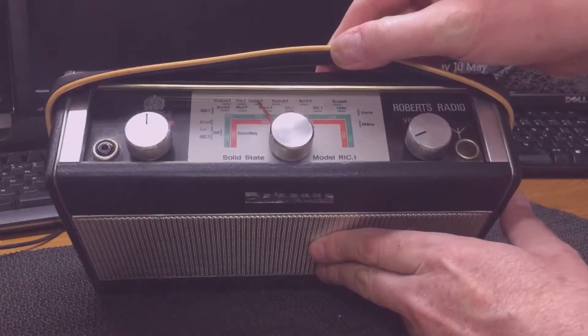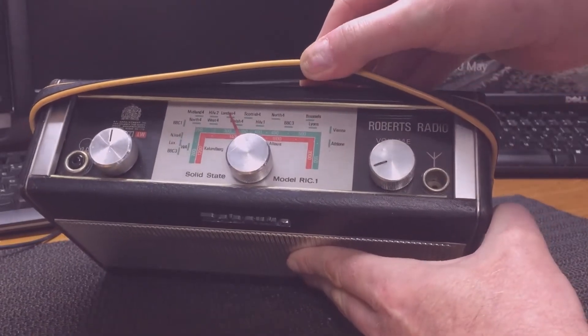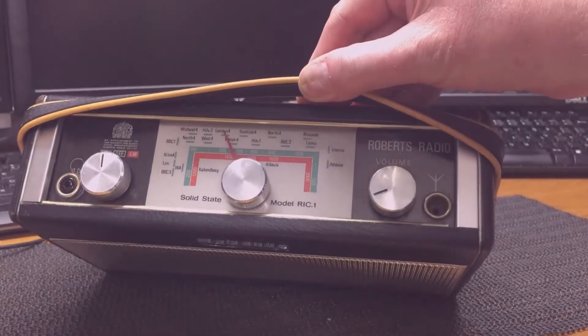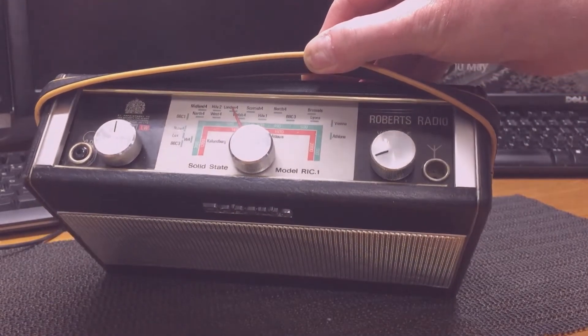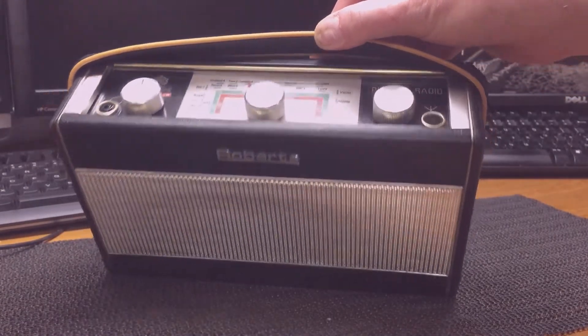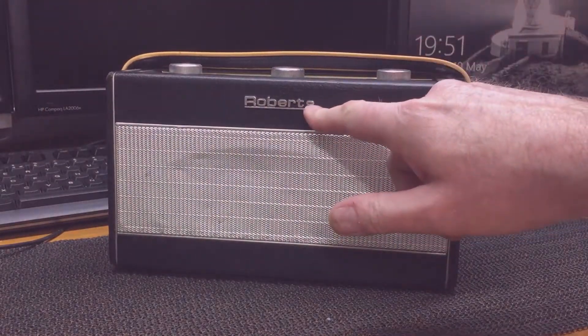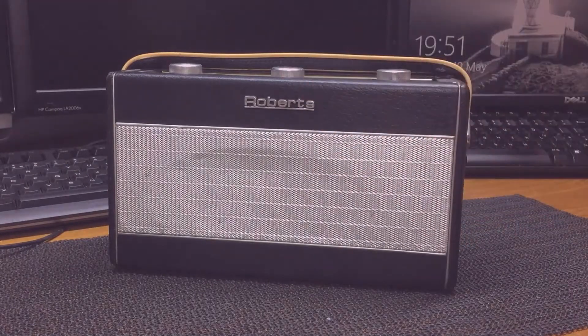I've given the dial a clean, so I don't know, it's not looking too bad. Not looking too bad at all. Certainly better than the other one, and I managed to clean it out underneath. And this original case was missing the badge — luckily enough the donor set had a badge on.